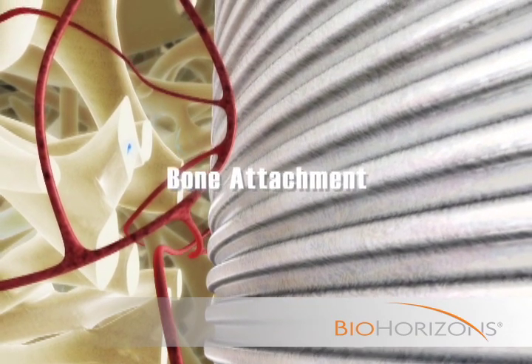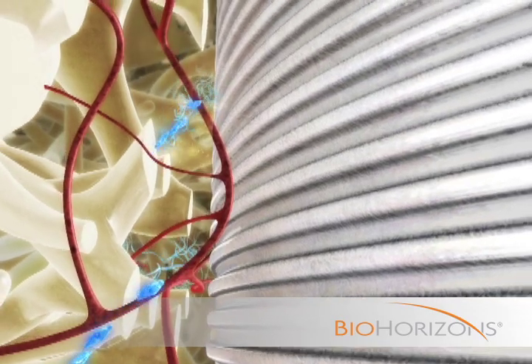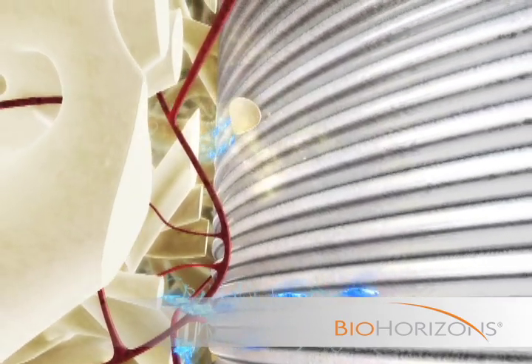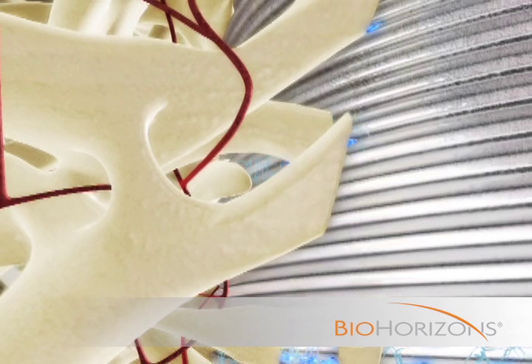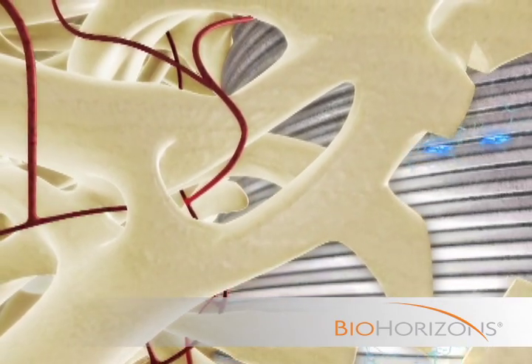Once a stable soft tissue seal is created, osteogenic cells migrate along the implant surface and are directed into the laser lock microchannels where they attach and differentiate. Osteoblasts begin to form a circumferentially oriented bone microstructure with trabecular attachments parallel to the micro grooves.